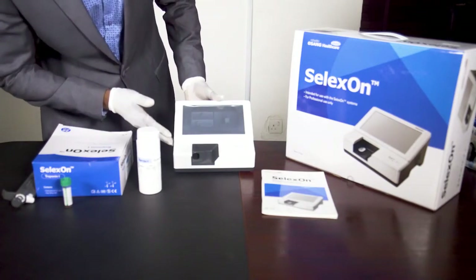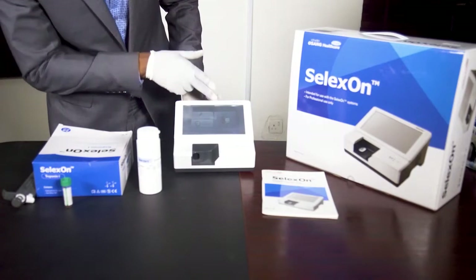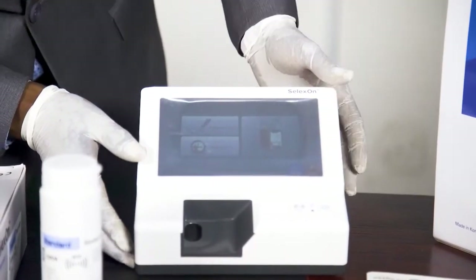It will boot up and come to the home page. Then you see all the icons. As you can see, you have the icon for memory, the patient test, and the quick test. And then, of course, you have the setup and the QC.